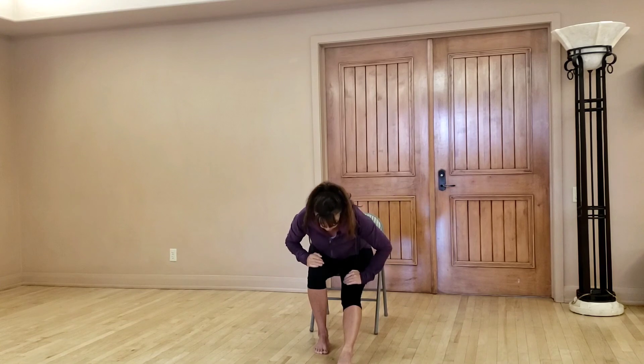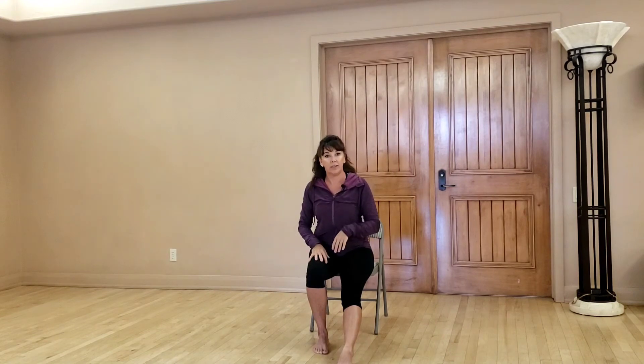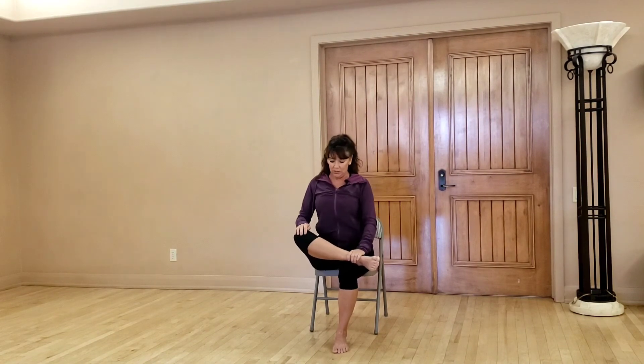Slowly come up. I recommend trying to stretch five to ten minutes a day every day — it's like the only part of fitness you could do every day, and I definitely recommend it. Nice job. Now we're going to take one leg and cross it over, ankle just above your knee, so this is a stretch in itself just getting the leg in that position. Sit up tall, comfortable, at the end of the chair.